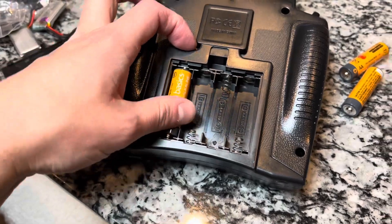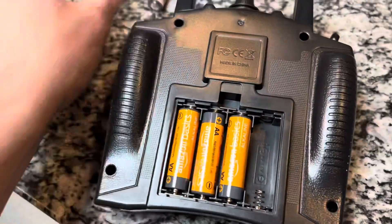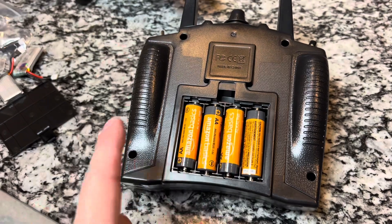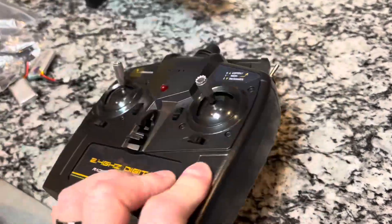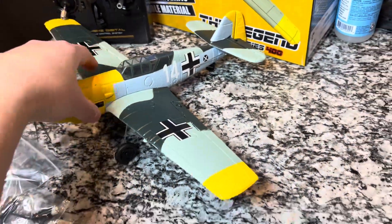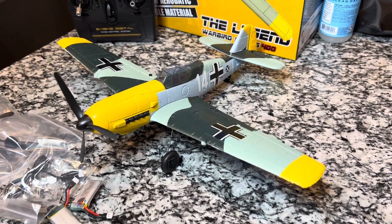From the battery compartment we need four AA batteries. I've been getting mine from Amazon Basics — they're a lot more affordable but they work pretty good. A lot of stuff out there is made in the same factories, including I think these airplanes. Pop that in, no screw required. We're going to let the batteries charge up and then head out and take this for its maiden flight.